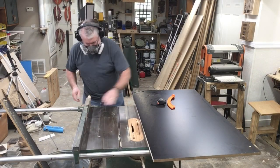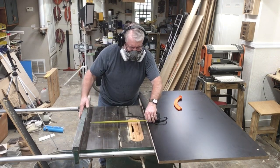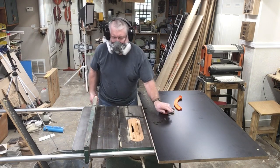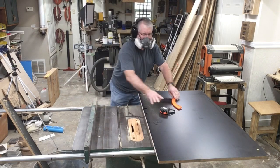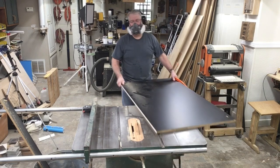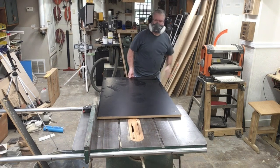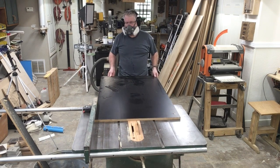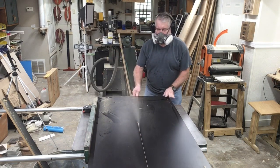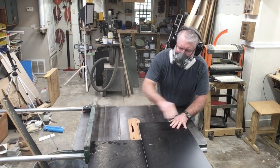I could have designed this cabinet in many different ways, but I decided to make it 14 inches wide — that's the depth of the cabinet already on the wall, and I also have drawer slides that are 14 inches wide, so it's a perfect match. I'm going to cut the melamine to 14 inches wide and 30 inches tall, which will be plenty to accommodate all of the nail guns I have.